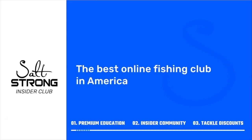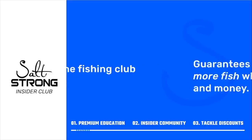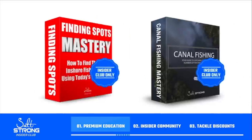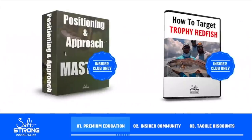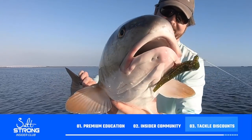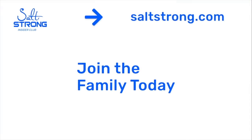If you're getting on the water soon fishing for redfish on the bottom, definitely go with cut mullet over dead shrimp to maximize your time and chances. If you have any questions or comments, leave them below — I'd be glad to help out. If you are new to Salt Strong, just know that we are the best online fishing club in America because we literally guarantee that you'll catch more fish while saving time and money. To learn more, go to saltstrong.com — we hope to see you in the insider family soon.